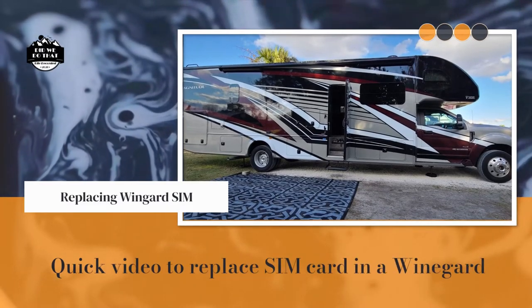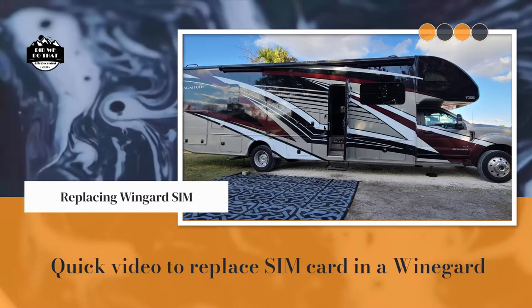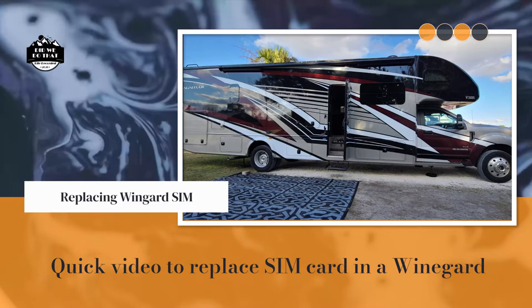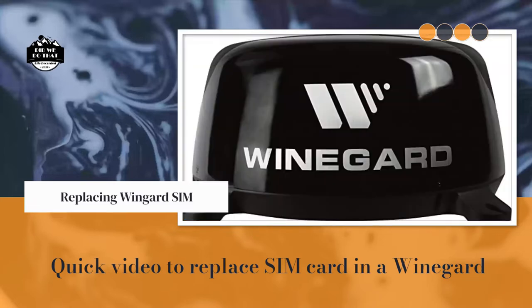Hi guys, I know it's been a long time between videos. I wanted to do a quick video to show folks how to replace the SIM card on your Winegard. You'll do this if you need to switch to a different cellular service. I noticed there wasn't too much information out there on how to do it, so we ended up doing this on our Thor Magnitude.